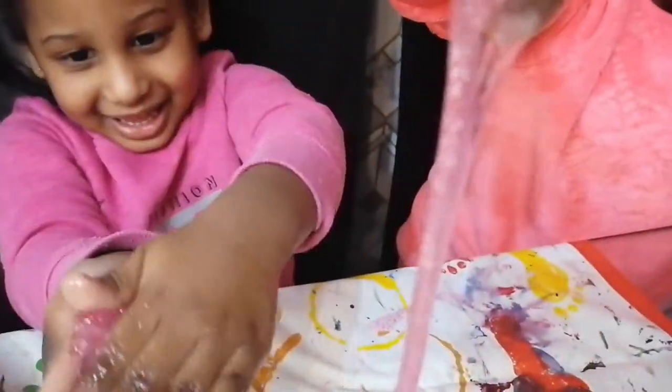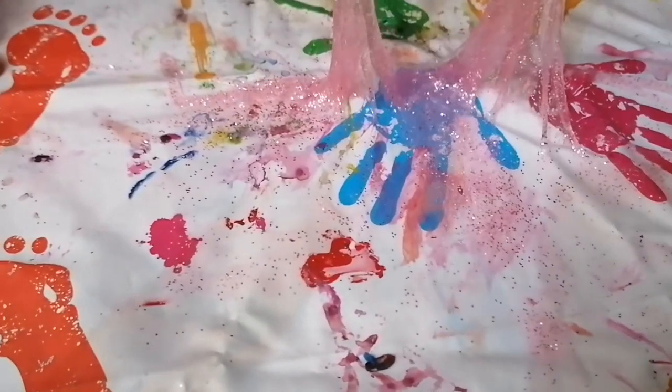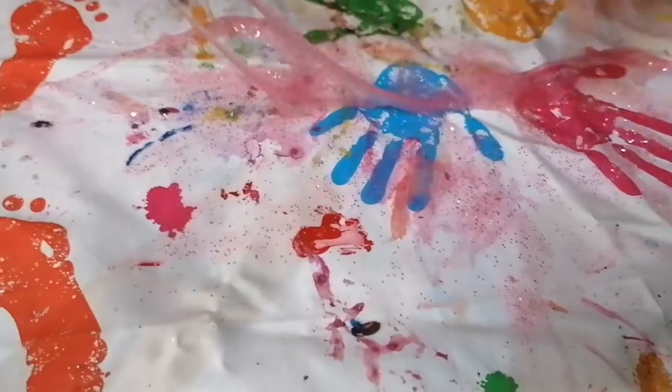Look at it — like a snake! Hopefully you enjoyed our slime making video. Don't forget to like, share and subscribe. Bye!